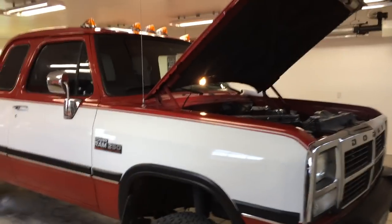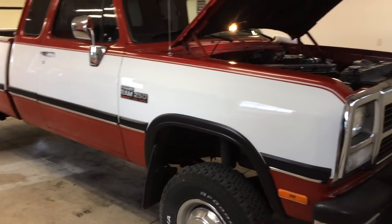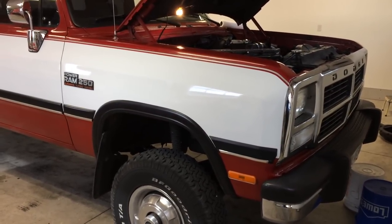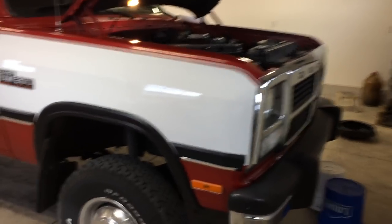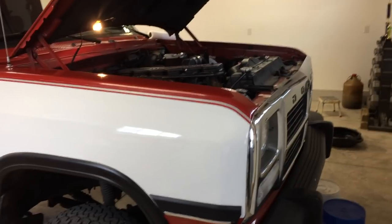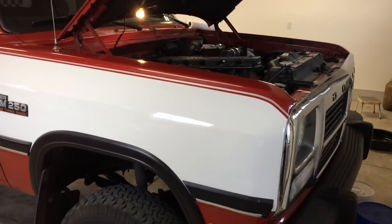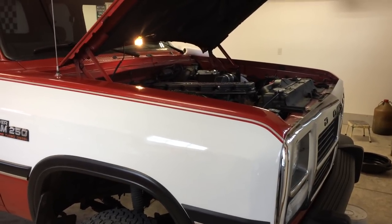Today's project on my 92 W250 is installing an oil bypass system for the engine. The oil bypass system we're going to be installing is from Amsoil. We've sort of fabbed up the lines and just used Amsoil's bracket and their filter.